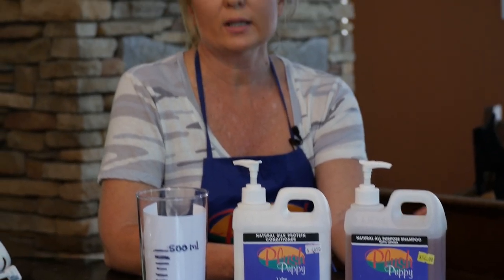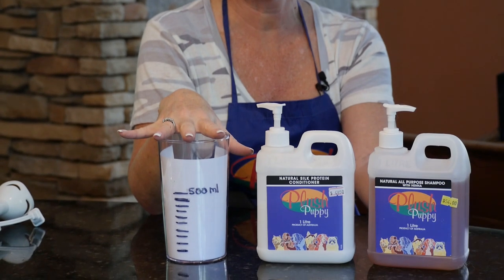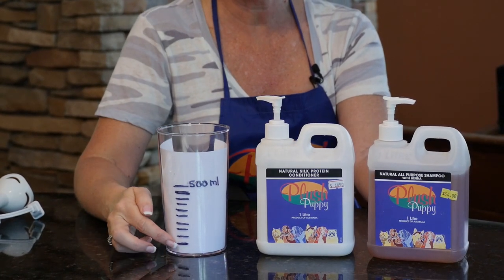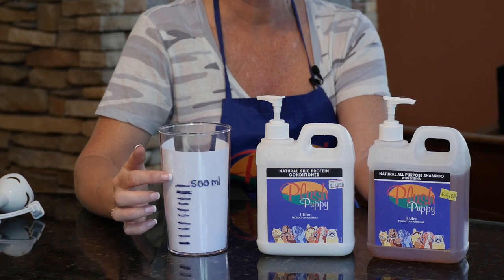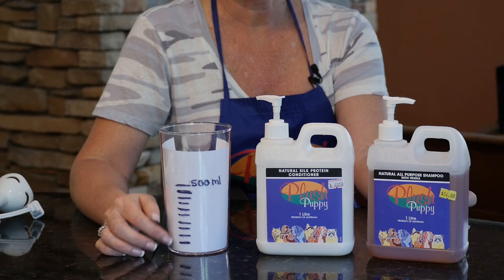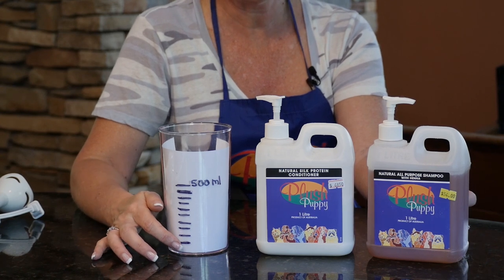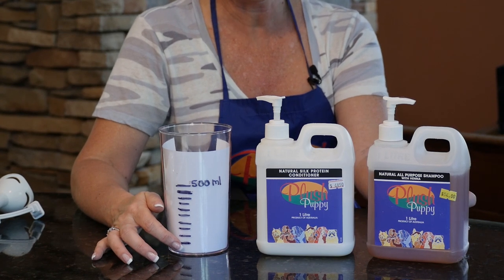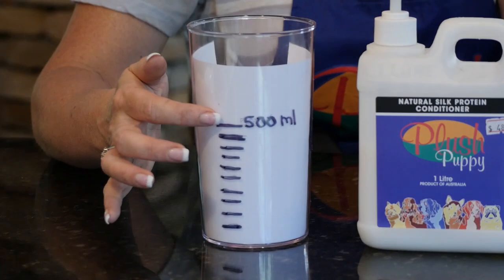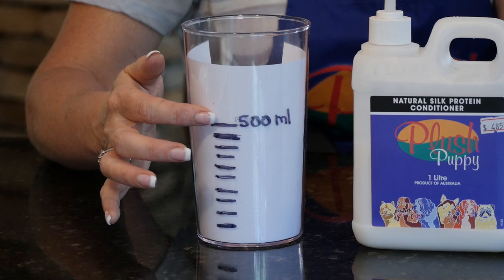The dilution recommended is 10 to 1. I've put a piece of paper behind this so it's easier to read. This little measuring device came with my immersion blender, and I just went over the increments with a Sharpie. Most things are diluted 1 to 10 or 1 to something, so you put your shampoo up to the one mark and then fill water all the way up to the top and mix completely.